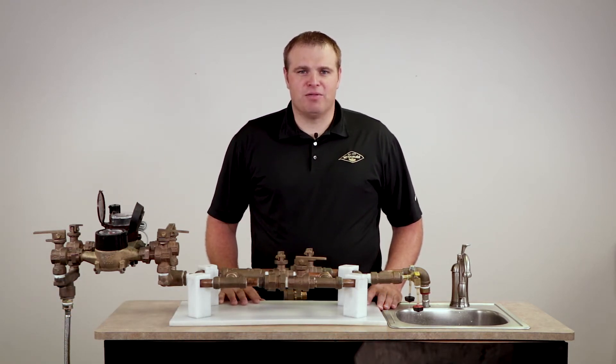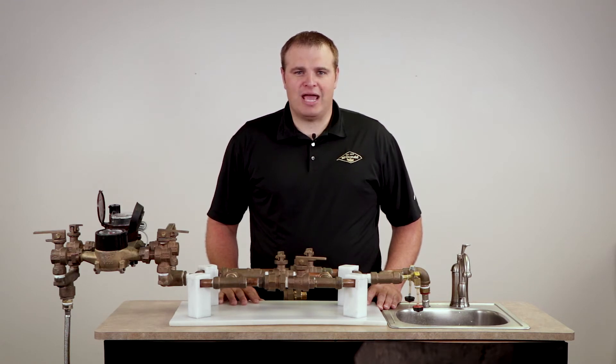At the end of this McDonald Minute, you will learn how you can reduce low flow inaccuracies and increase revenue by 5 to 10 percent.